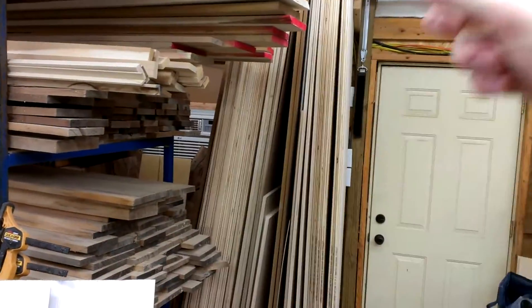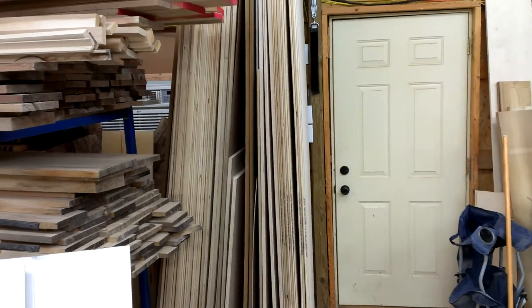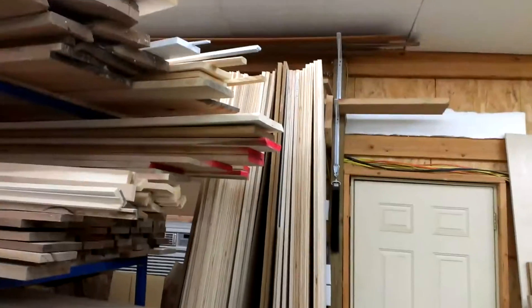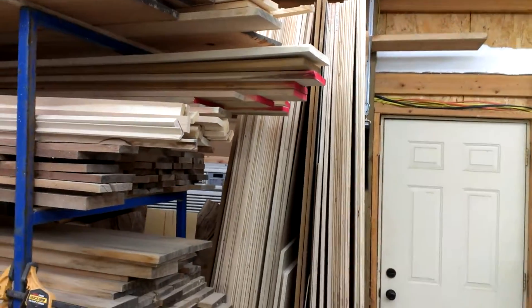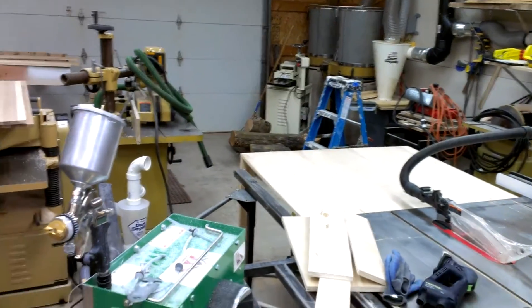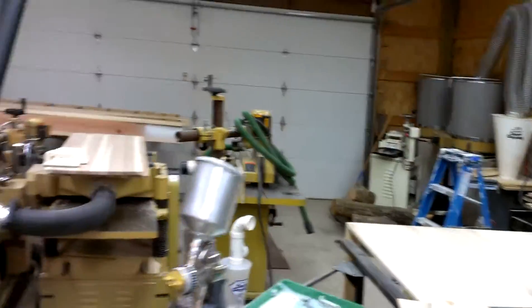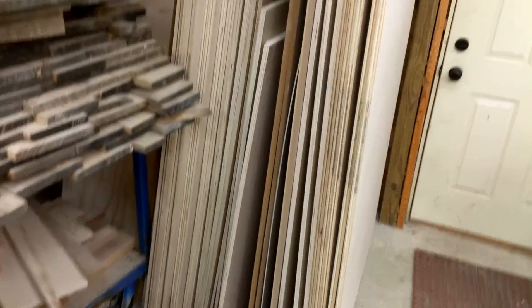More plywood — 18 sheets. I've got to start building some other cabinets here. More cabinets, cabinets, cabinets. I kind of like doing molding better because it's kind of brain dead, goes faster, and you just run it and get it out the door and get paid for it, but the cabinets are next.